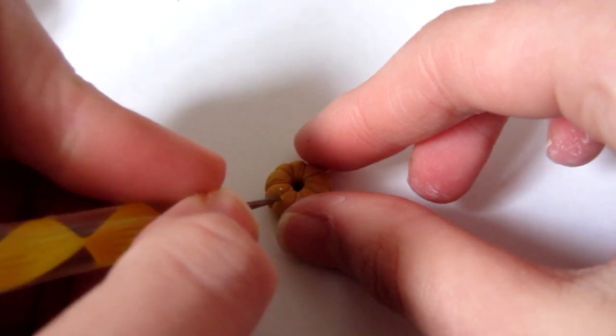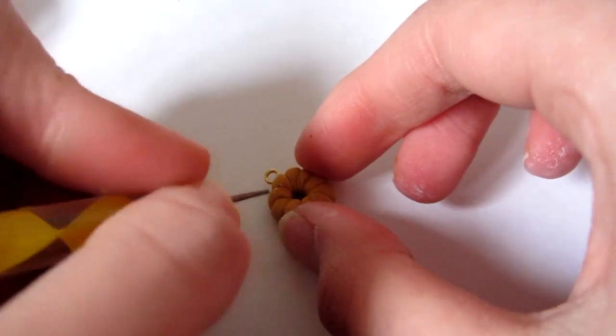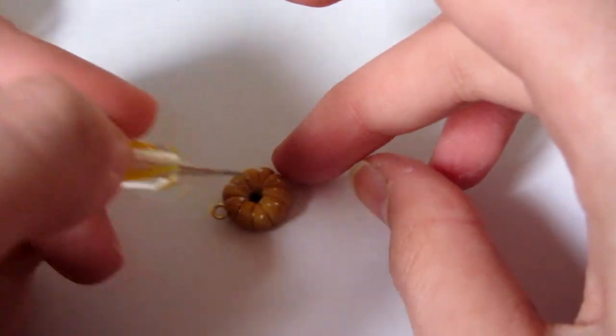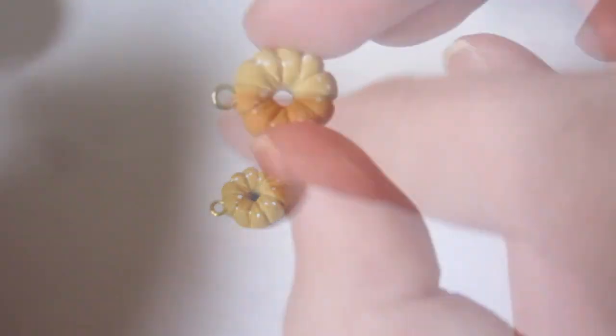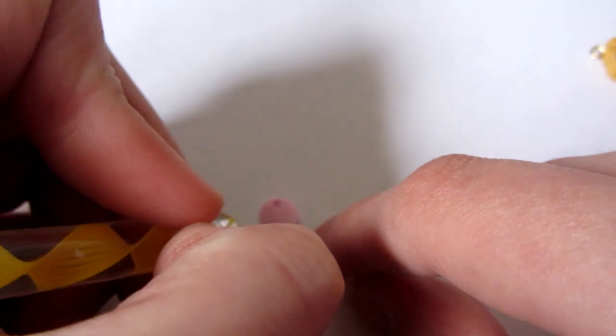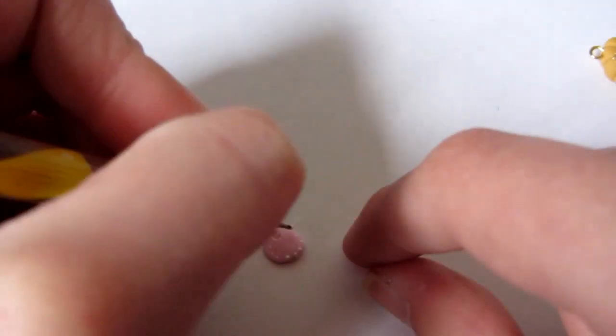Now I'm taking some white paint and a very small dotting tool and just dotting on random dots, then dabbing it with my finger to make it look more random and less shaped like icing sugar. Then take the small piece of pink clay and do a white border of dots around the edge.